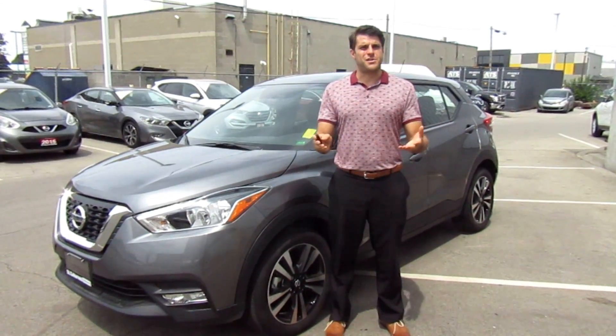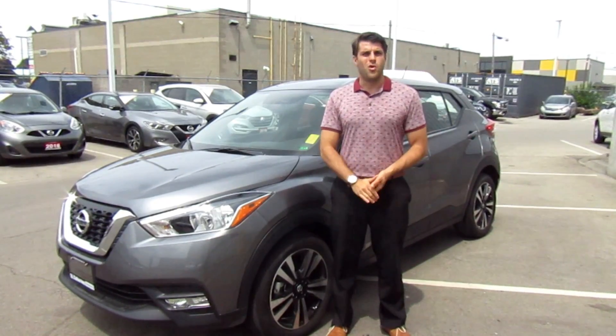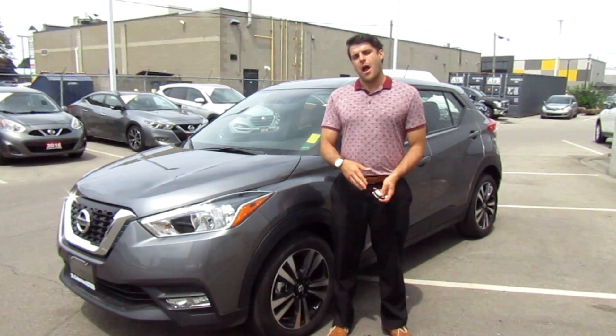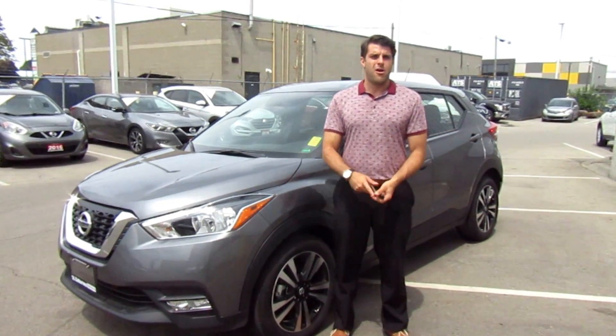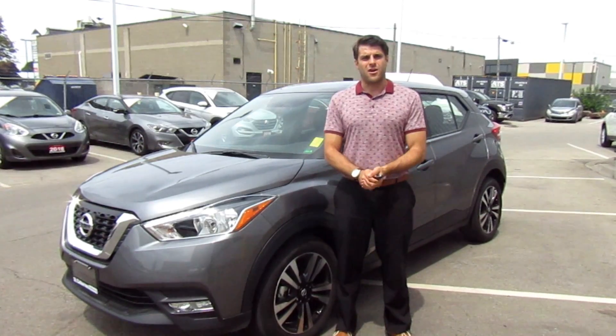Hello ladies and gentlemen, it's Christopher here. Welcome to another video of Cars Unlocked. Today I'm showing you the 2018 Nissan Kicks SV. I already did the top model, the SR. We're going to check out the SV. I can't wait to show you — let's take a closer look.